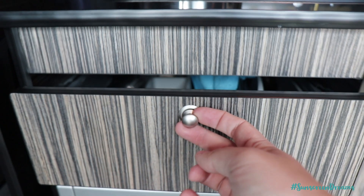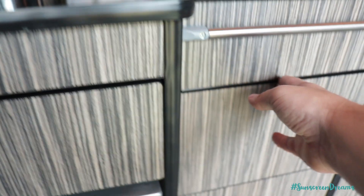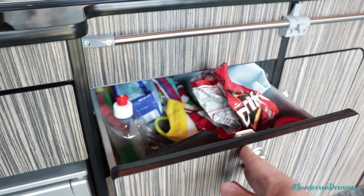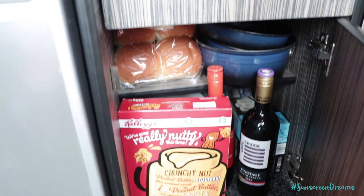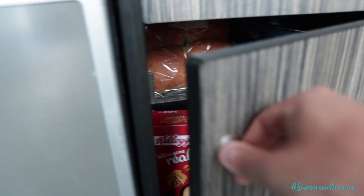We've got a knives and forks drawer just in here — nice and deep drawers. There's a slightly deeper drawer over here which we just keep all of our tea, coffee, and bits and pieces in. Just a handy storage drawer. And then down here we've got a nice storage cupboard where we can keep pots and pans and some handy supplies. Again a nice big storage cupboard.